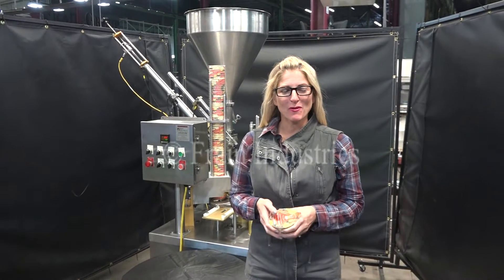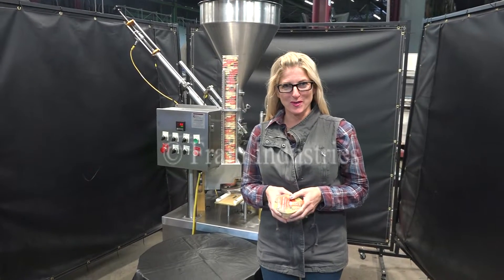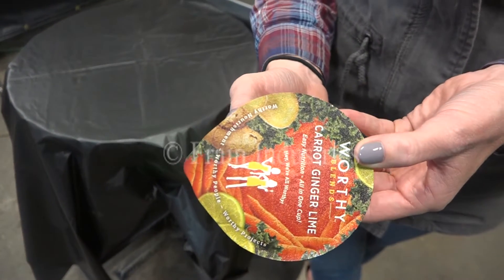Hi, I'm Katie with The Frame Group. Today we're cycling your Gold Cup Rotary Cup Filler. We recommend you use the manual in its entirety before powering up the machine. The voltage is currently set to single phase, 120 volts. Today we'll be filling 8.3 ounces of product into this cup at 20 cups per minute.